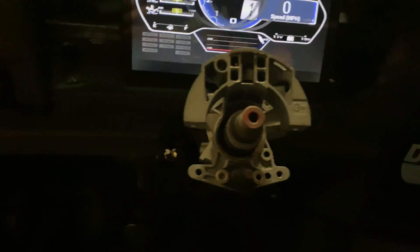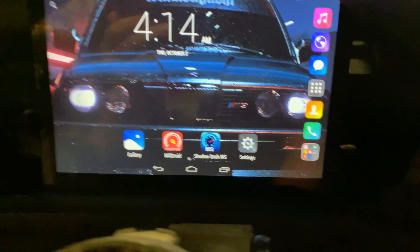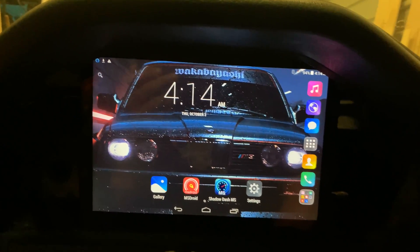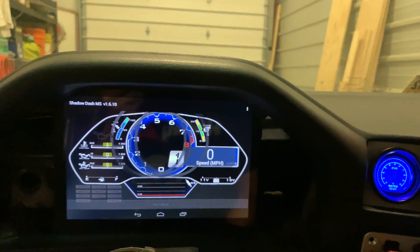This is a $40 Android tablet, which, as you can see, is pretty cheap, though it has a slot for SIM cards and all that. We're running Shadow Dash, which interfaces with the Mega Squirt ECU. What you need to run this is a Mega Squirt unit with a serial Bluetooth connector, which will connect to Shadow Dash.